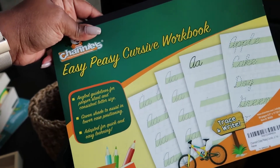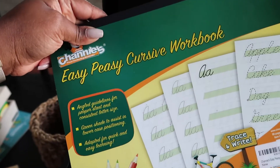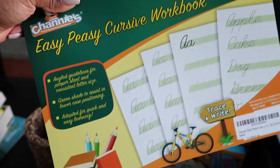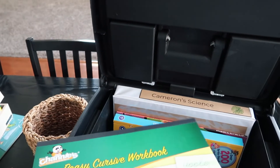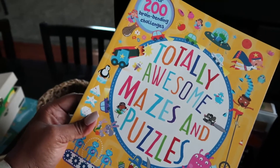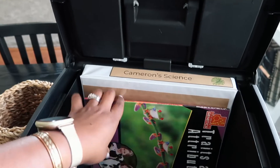For cursive, we were using Learning Without Tears, but he wanted to write slanted and that program is more straight up and down, so we switched. He's now working on a different cursive book. We're still using one book for logic, just for fun.